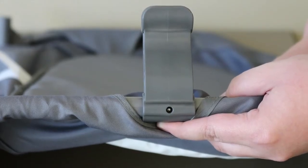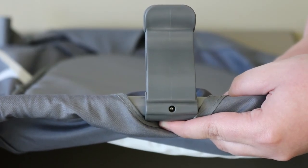To ensure that the plastic foot is secure, make sure that the metal button is visible through the hole in the plastic foot.